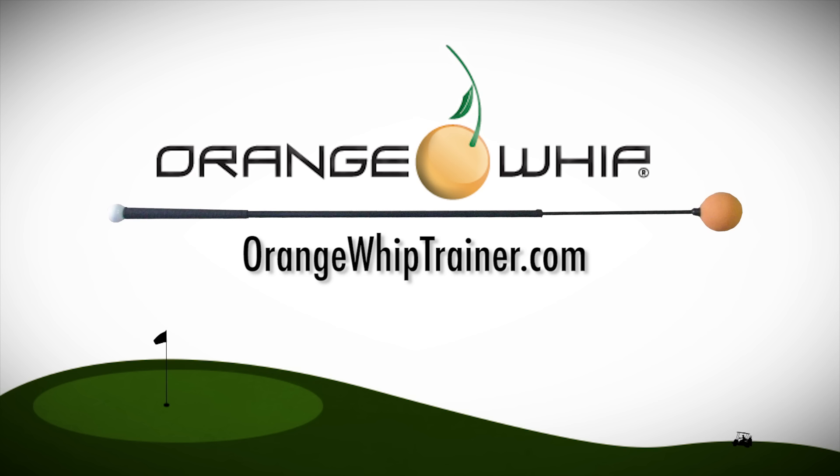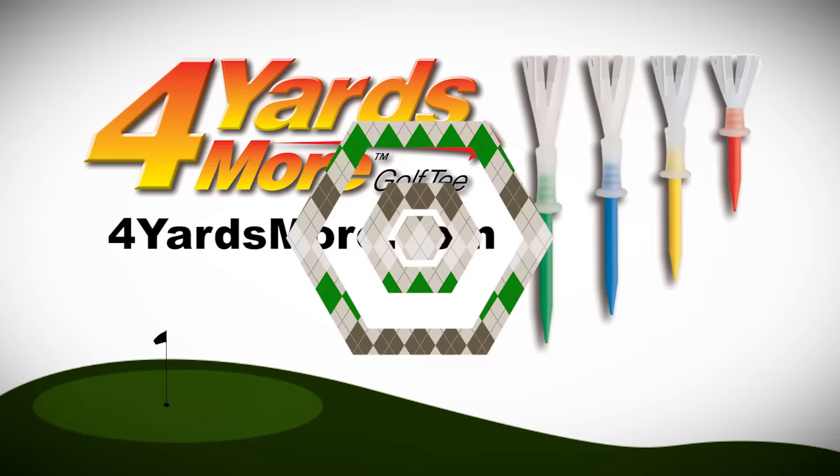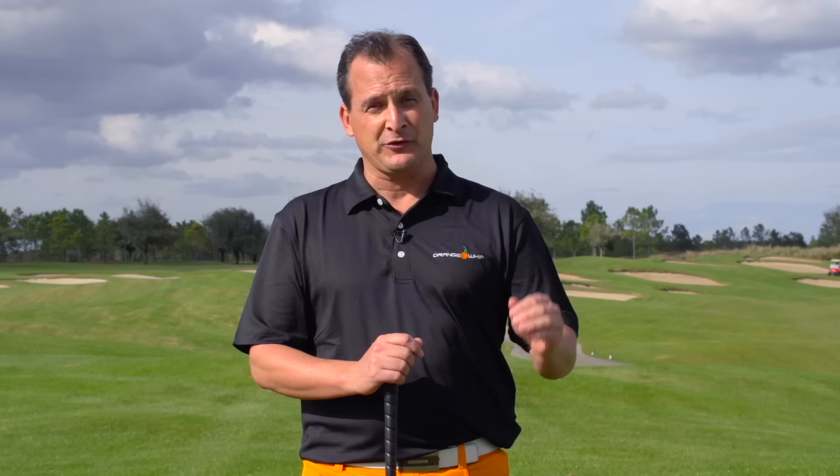Welcome back to Golf Life, sponsored by Orange Whip Trainer — the number one swing trainer with golf teachers and PGA professionals, and number one golf swing tool on the PGA Tour. Get your Orange Whip and start grooving your swing at orangewhiptrainer.com. And by Four Yards More — a unique golf tee that reduces spin and gives you more distance. Here's some advice from top teacher Jim Hackenberg to help strengthen your golf swing.